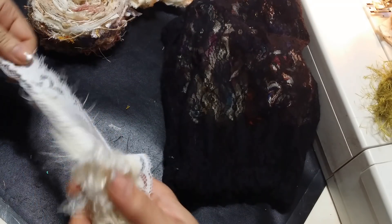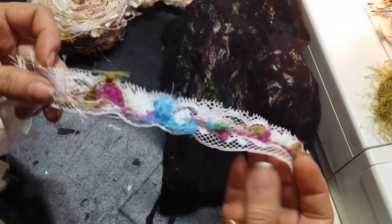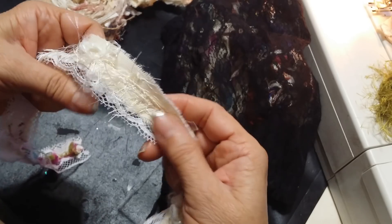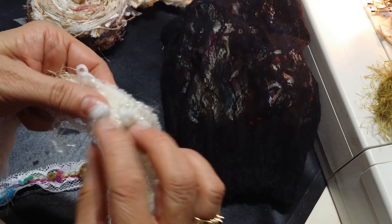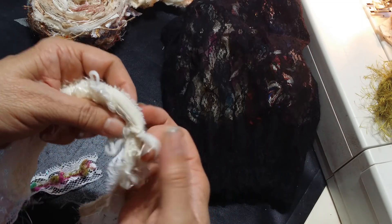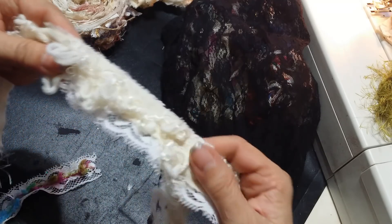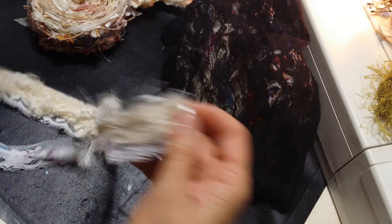Then I did this one — it's just a piece of lace with multi-color fibers, and then I used eyelash, two different eyelashes. Then I added fuzzy, and then I added this curly-Q kind of upholstery cording that I just pulled apart. So I made that one.